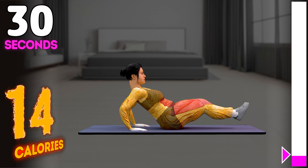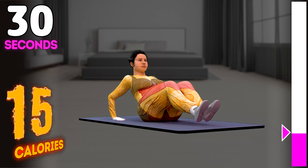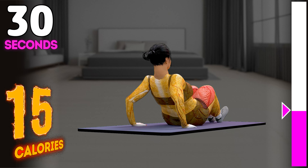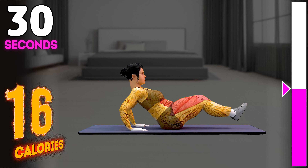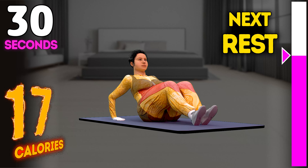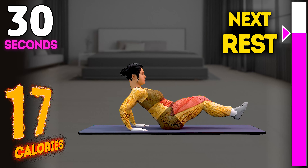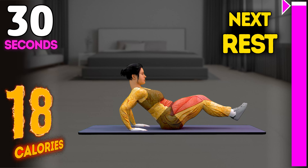1, 2, 3, 4, 5, 6, 7, 8, 9, 10, 11, 12. Rest time. 1, 2, 3, 4, 5, 6, 7, 8, 9, 10, 11, 12, 13, 14, 15, 16, 17, 18, 19, 20, 21, 22, 23, 24, 25, 26, 27, 28, 29, 30. Rest time.